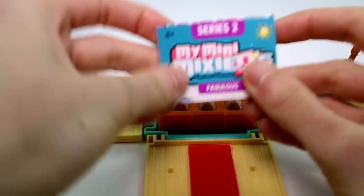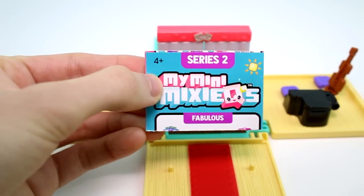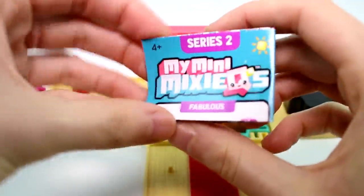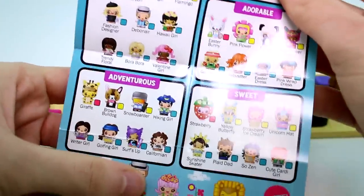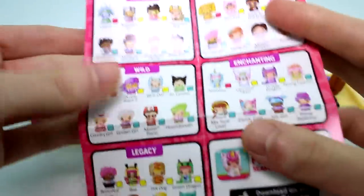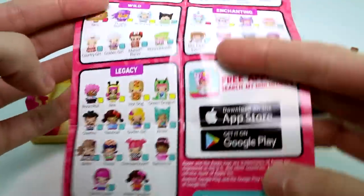Before we get really into this, here is the checklist — the Series 2 checklist. The characters that we get in here that we just saw on the front of the package are not on this checklist, but the mystery character will be. These are all the cool different ones you can collect this series. Mattel also sent me a full case of blind boxes, and you'll definitely have to go check that out to see which cool characters I got.